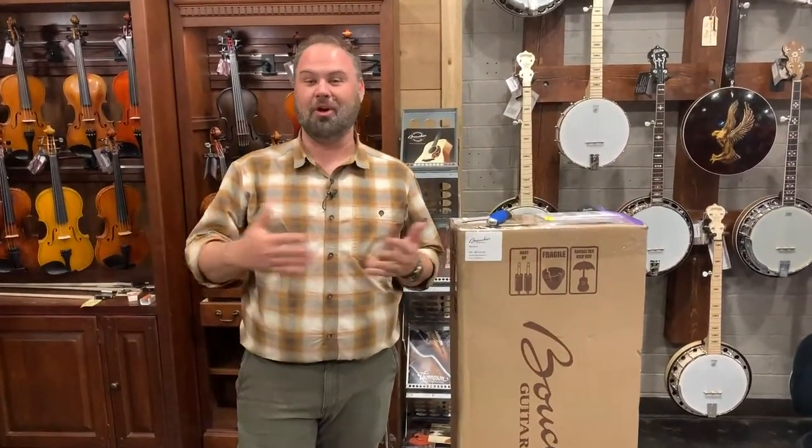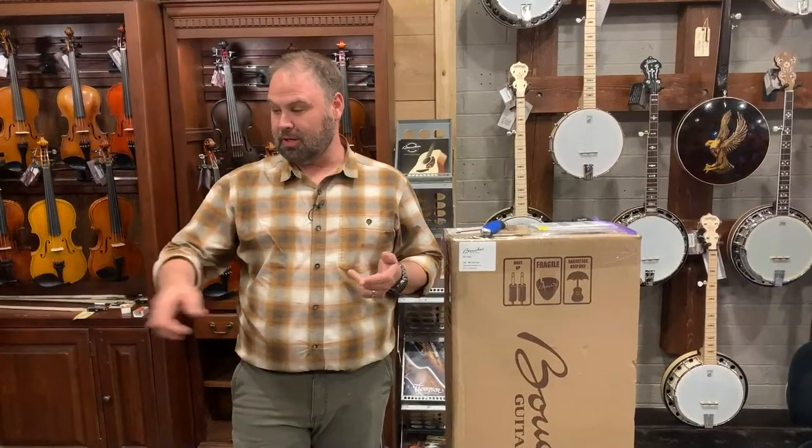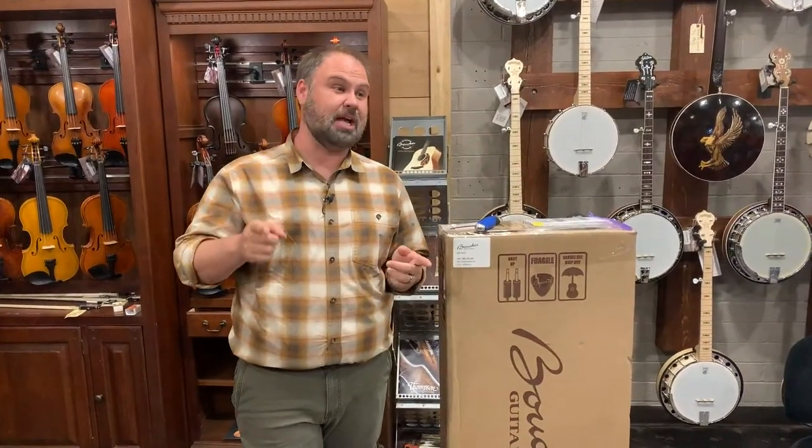I think that's valuable alone — not to mention the loop station that's built into it, the incredible sounding pickup, the really cool case, all kinds of stuff. I really think it's a great value. I'm really excited to have it in here, and people are excited about it.